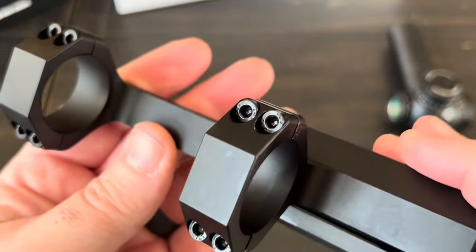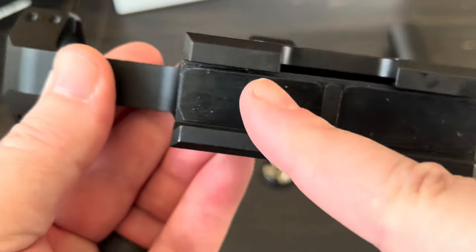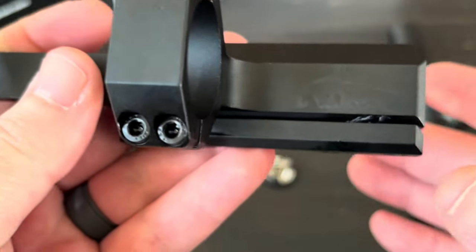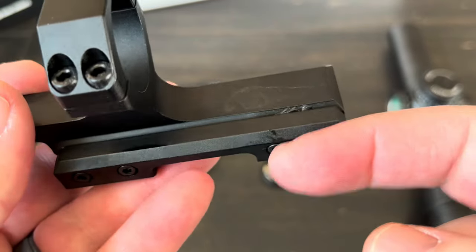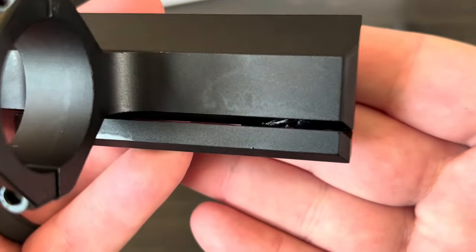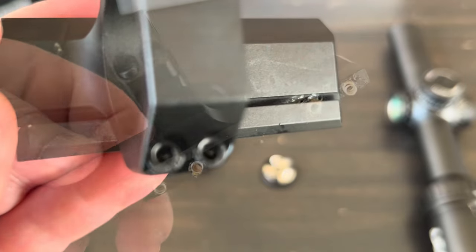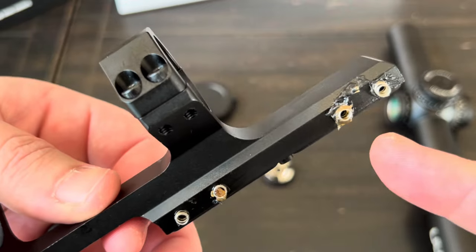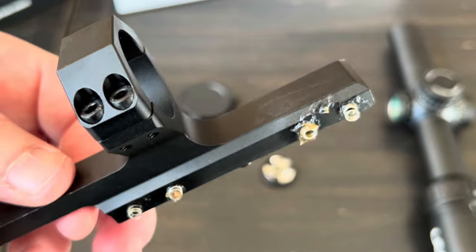Quickly showing the cantilever mount: there's one Picatinny rail slot and it clamps down on the rest of the rail. I noticed some material stuck inside mine — took it apart and it turned out to be just excess grease from the springs and screw holes, so I cleaned that up a bit.